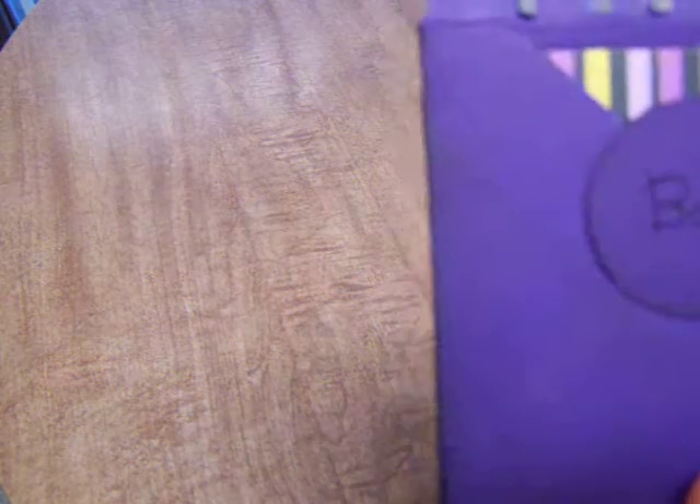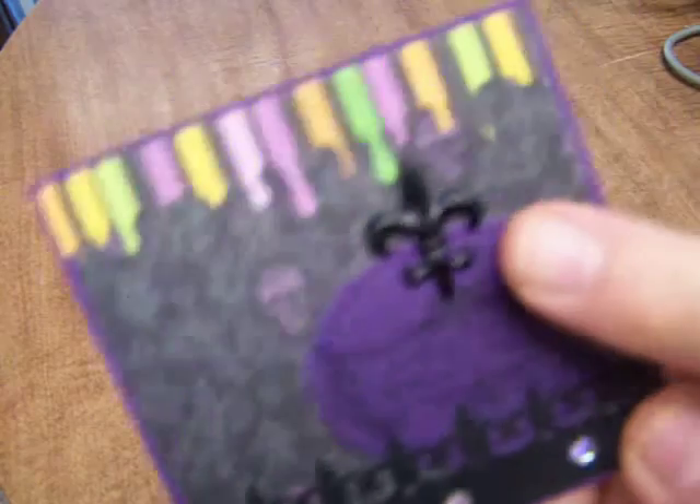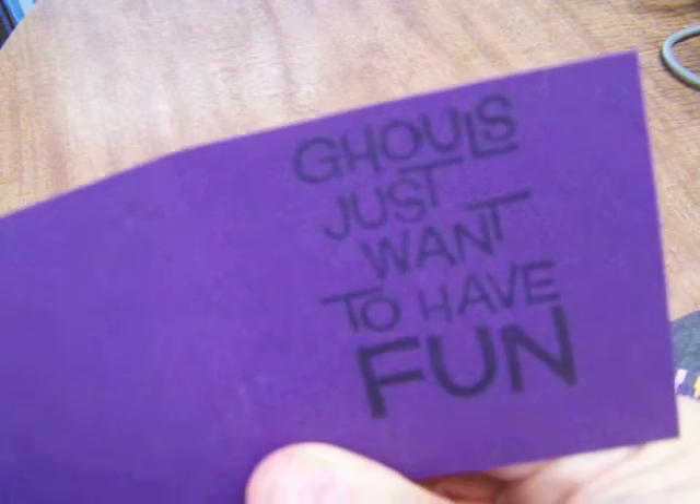This next one — I do not know what's inside but we'll open it up. Oh, cute! Very cute little boo sticker. She did the little drippy boo punch and it says 'Happy Halloween,' with a beautiful fleur-de-lis and a very pretty border. On the inside it says 'Ghouls just want to have fun.' That is so cute! This one has no name on it.